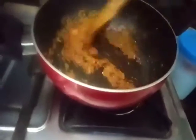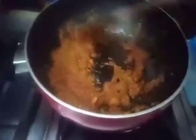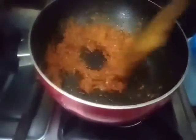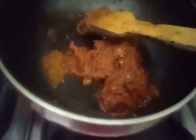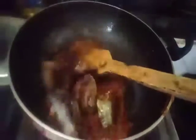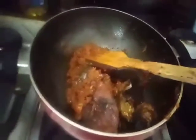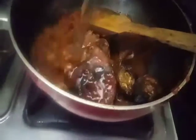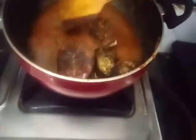I can put the sauce in the pan. I will put it in the pan and mix it up.